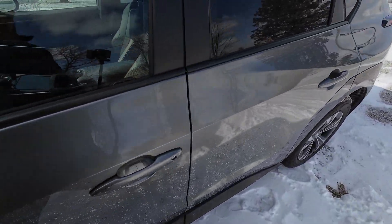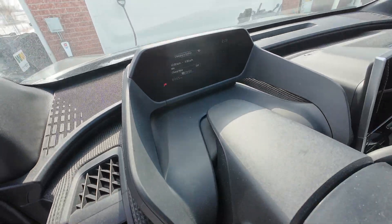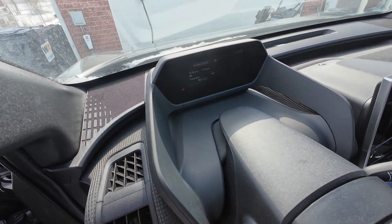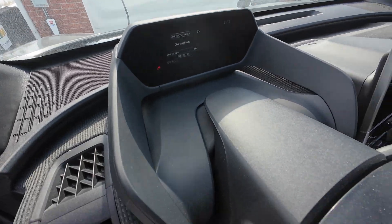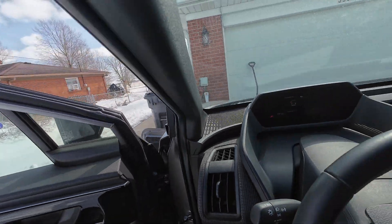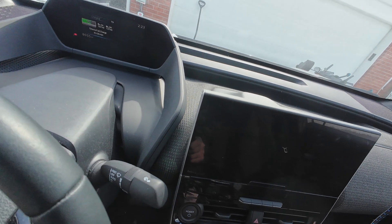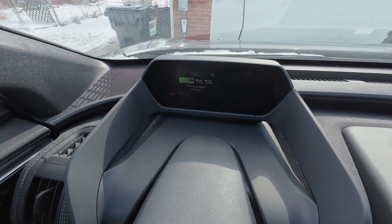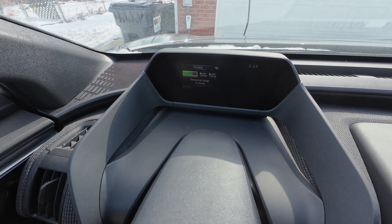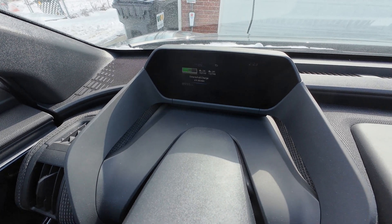Okay, plugged in. Now I need to tell the car that I want to charge now, so I hit 'charge now' — you probably can't see it, it's very bright out here. Now that we're in the car, it's showing four and a half hours to full charge.